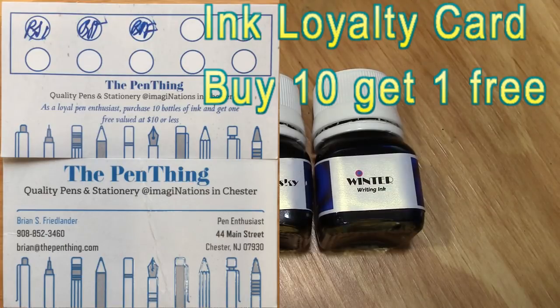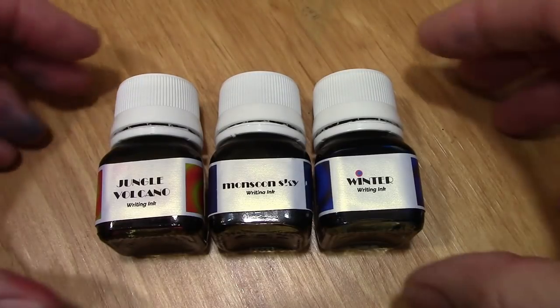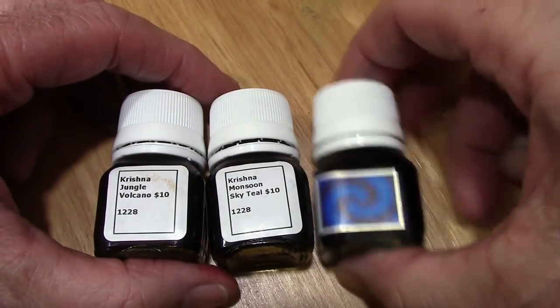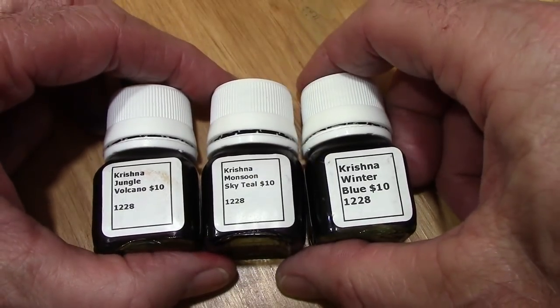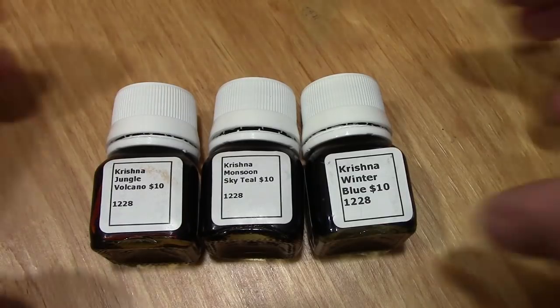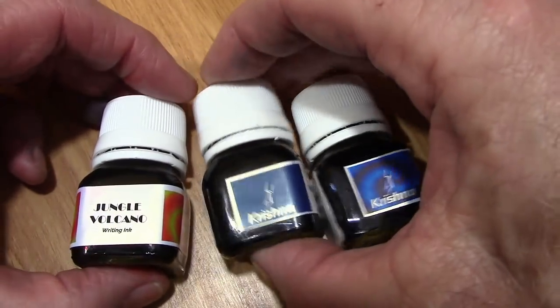A couple of days ago I was at a local pen pop-up store, The Pen Thing, and he received a package with a number of inks from this producer. I'd kind of heard about them a little bit but not much, so I picked up these three. They were ten dollars a bottle, 20 milliliters — not inexpensive, but 20 milliliters is probably enough for most people for a good bit of time.